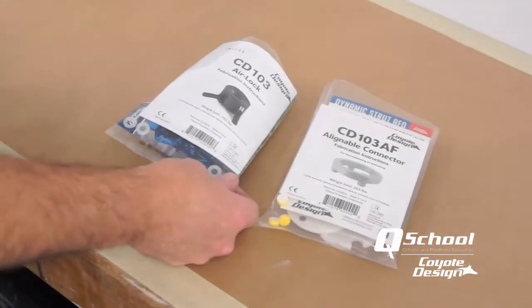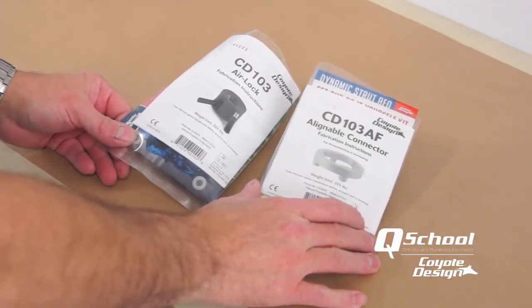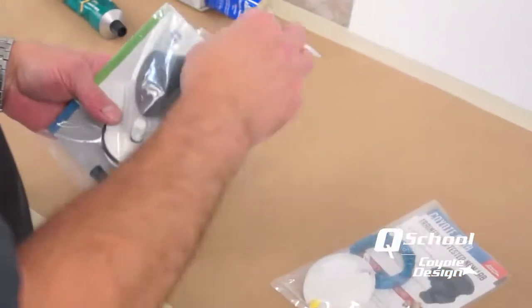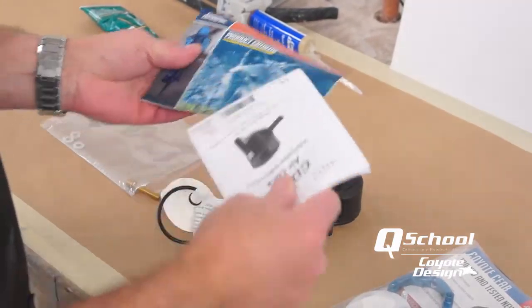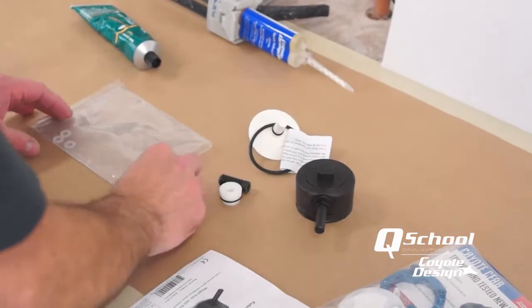We are going to laminate a CD-103 airlock with a CD-103AF alignable connector. This is the package you will receive when you order this — all your components should be in it. Put aside the things we don't need and keep the things that we will.